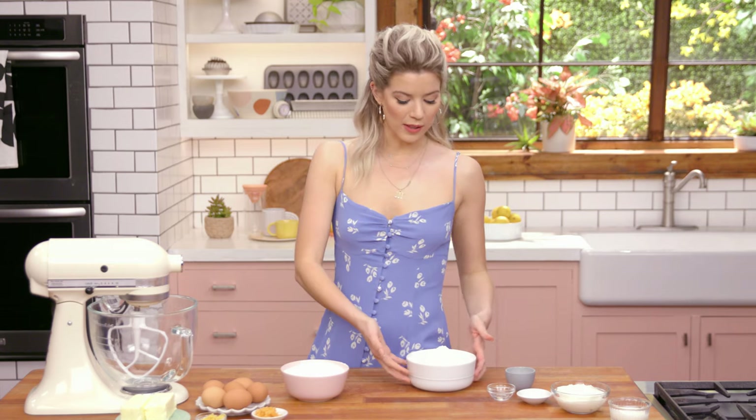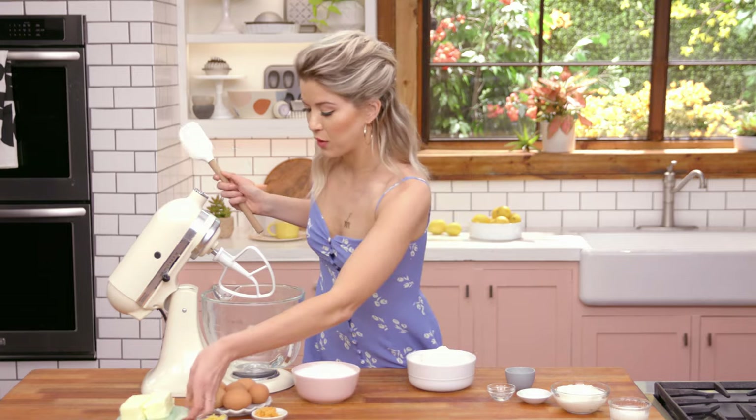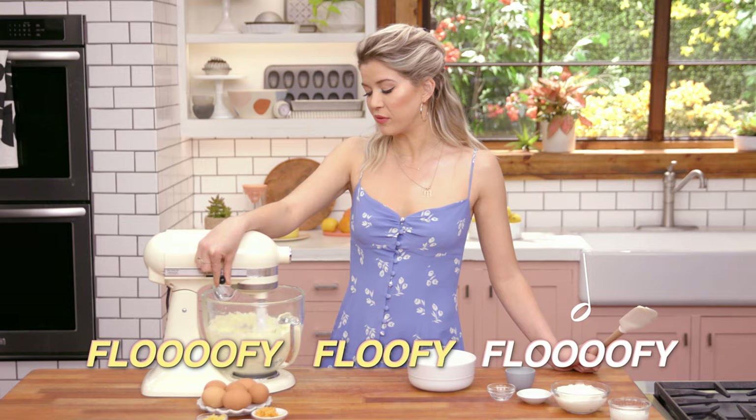Now that all of my flour is accurately measured, I'm going to move on to creaming my butter and sugar together. So in here, I'm going to put my butter and my sugar and get it nice and fluffy.